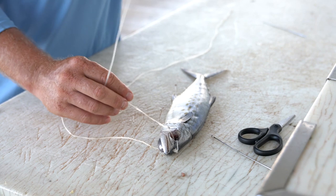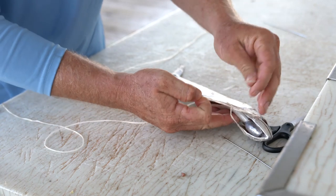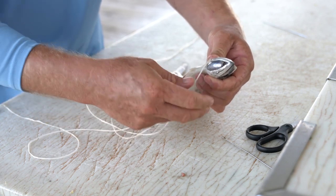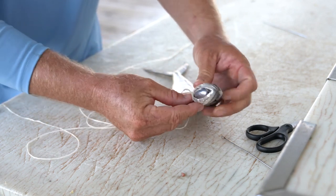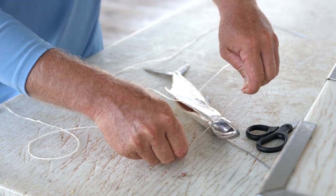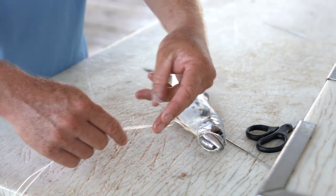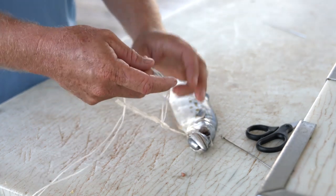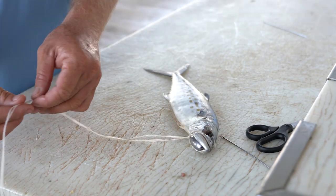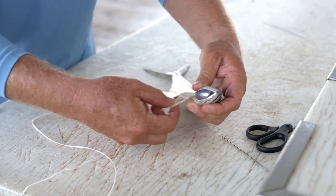Behind the lead, suck that down nice and tight — this will help close up our gills and keep our bait from washing out. Then after our single overhand knot, we're going to go with another finish knot, both legs through the middle, and suck that down tight as well. This will help close our gills and keep our bait from washing out.